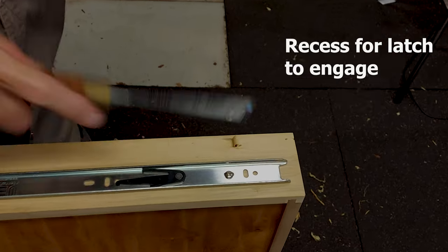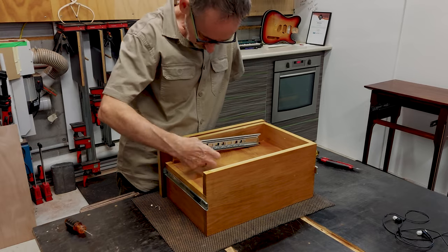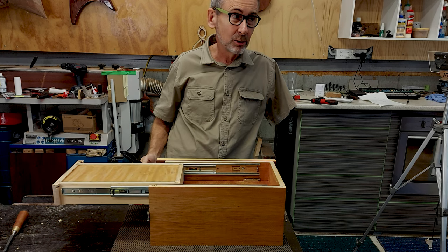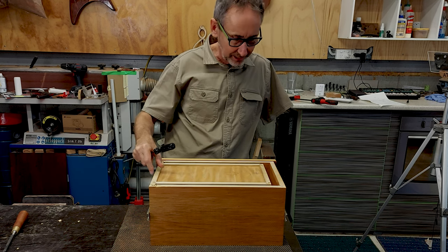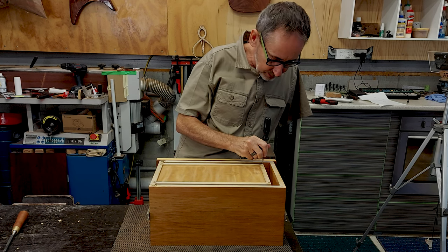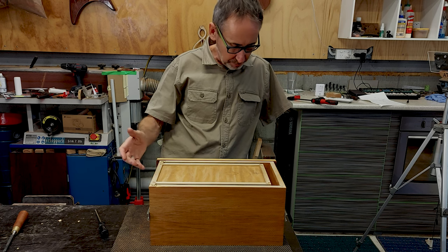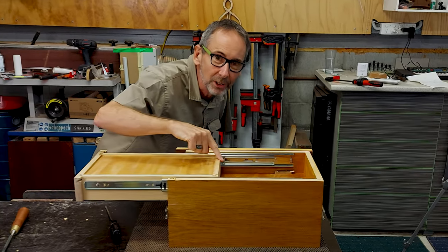The next step is to create a recess in the side of the drawer for the latch to hook into. The drawer is installed with a wedge-shaped recess for the latch to engage. Without the latch engaged the drawer opens freely, but when the spring pulls the latch back, the drawer won't open — it's latched. There's only about half a millimetre of movement, which is perfect, but pressing the magic button opens the drawer.